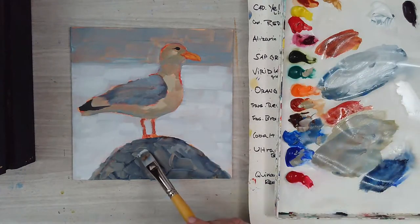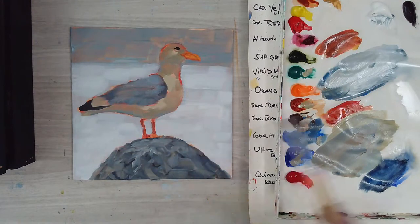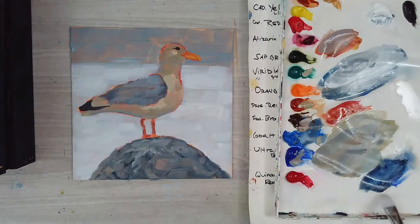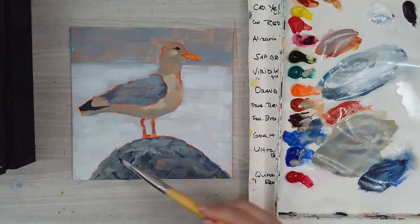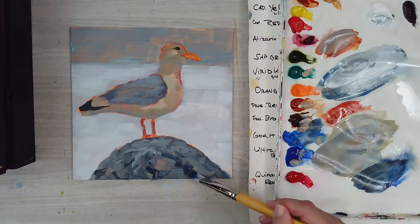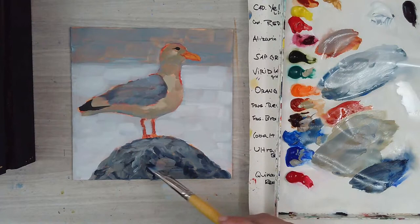There are some of those little seagull markings on the rock, so you can put a little bit of that on there — it gives it a really authentic look. If you get rid of too much of the dark you can go back in with some of that original wash mix of ultramarine and brown oxide and put in a few details back into the rocks.